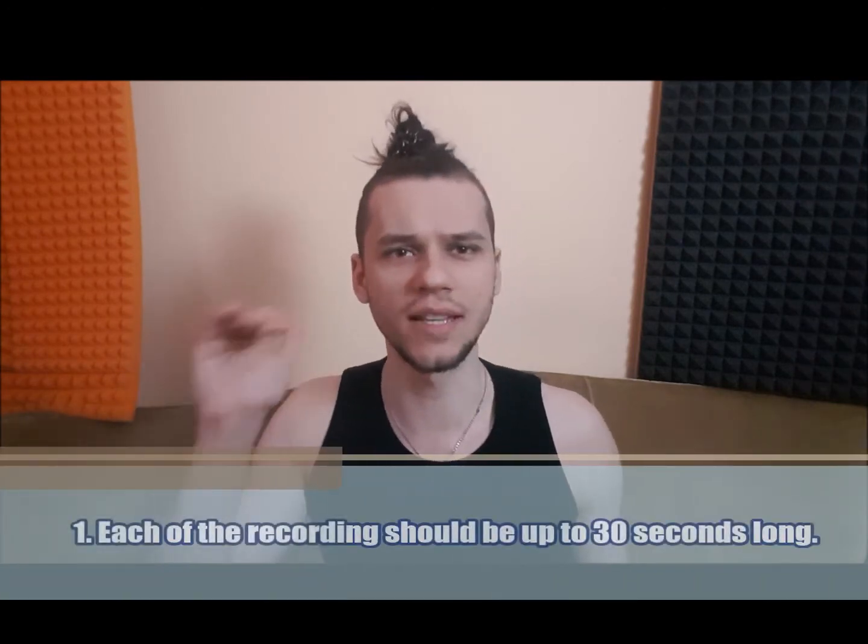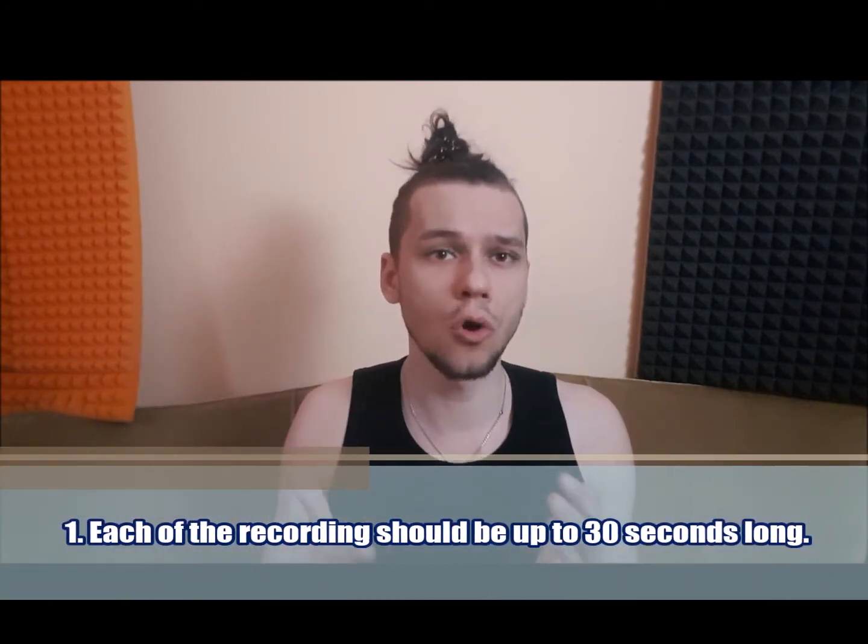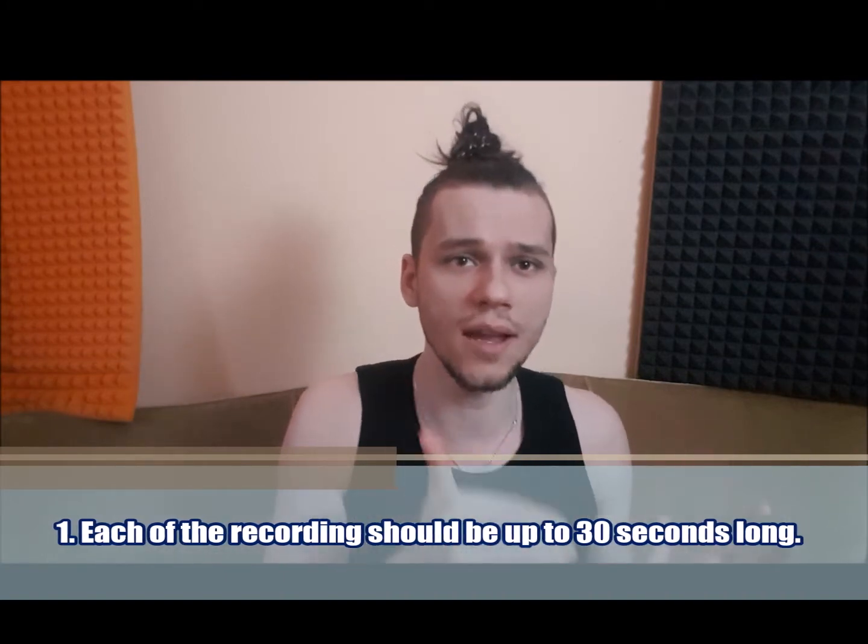However, there are a few simple rules to follow. The first thing is the length of the recording — it can be up to 30 seconds. If you want to show more types of vocals, more techniques, more issues, or something that you are proud of, you can send me a couple of clips.